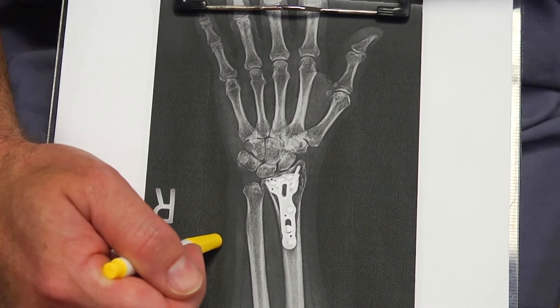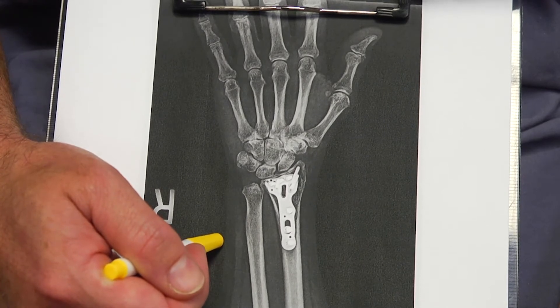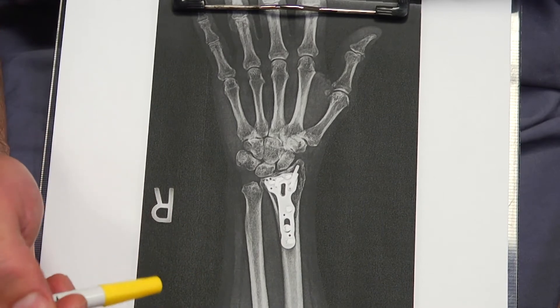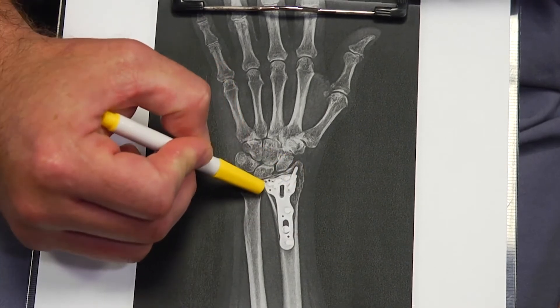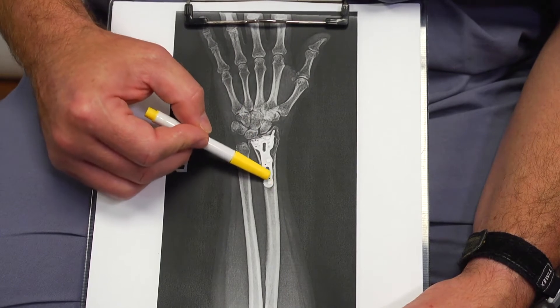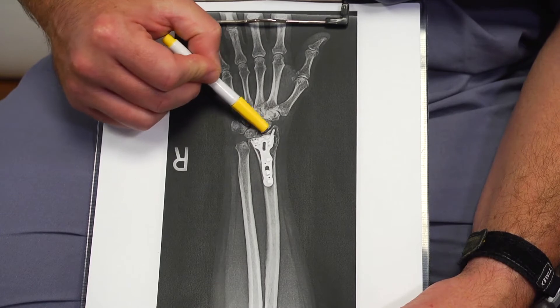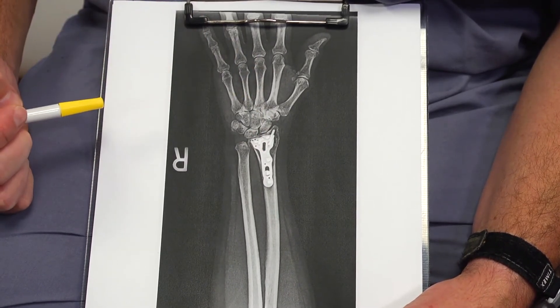These are X-rays of someone whose broken wrist was fixed with a plate and screws. The typical way to fix these is called a distal volar radial plate, where the screws lock into the plate. You can see this plate is nicely lined up — it's designed to fit specifically on the radius. There's a nice alignment of the joint with no step-offs or gaps, and the screws are all within the bone, none penetrating the joint, allowing the bone to heal and allowing range of motion of the wrist without limitations.